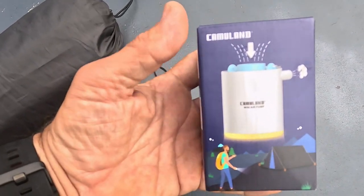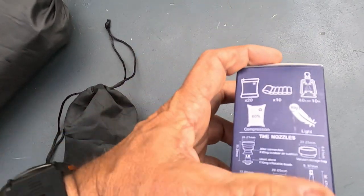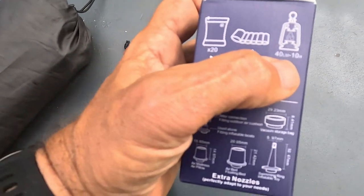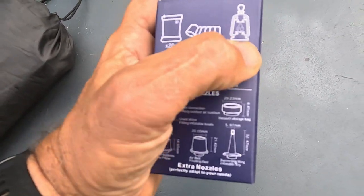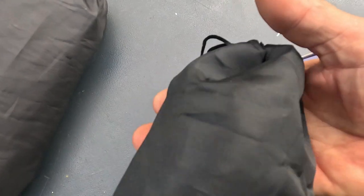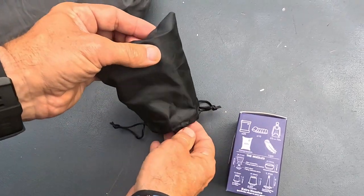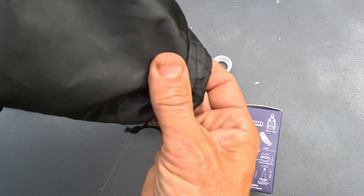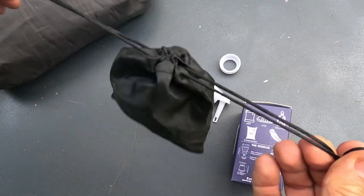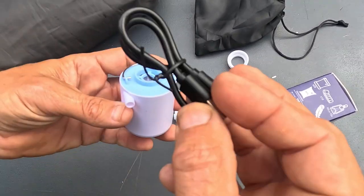I wanted to test this out, so I'm going to do a quick test blowing up my air mattress. Let me go over what it does: on a single charge it can blow up to 10 air mattresses, and it has a 40-lumen light that can run for 10 hours. It only weighs 89 grams. Opening up the bag — this is actually a pretty high-quality ripstop nylon bag with a little drawstring. Good job on the bag.